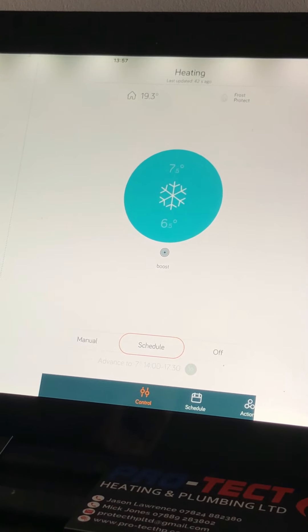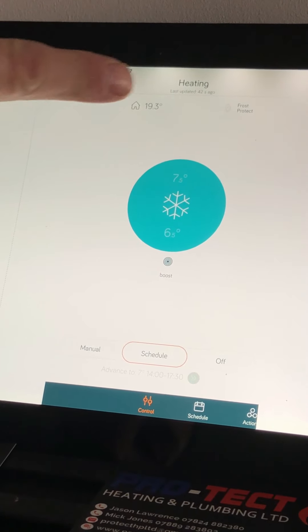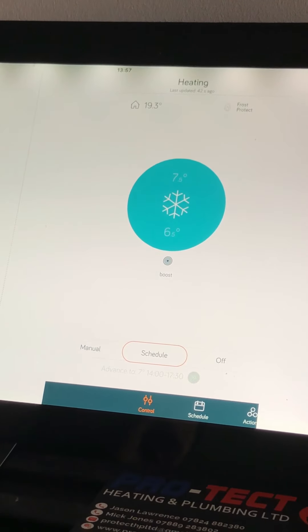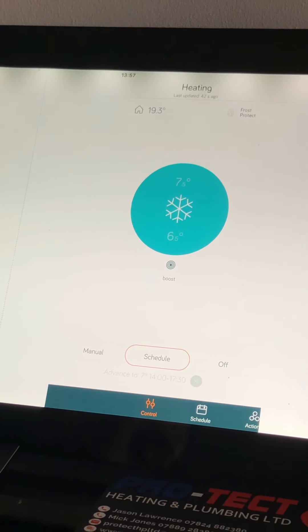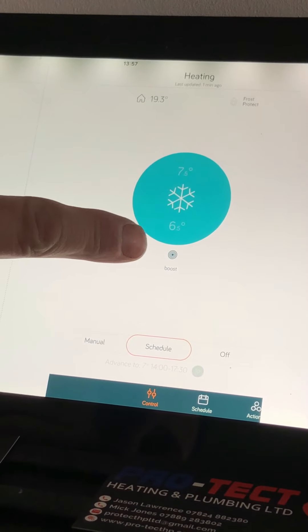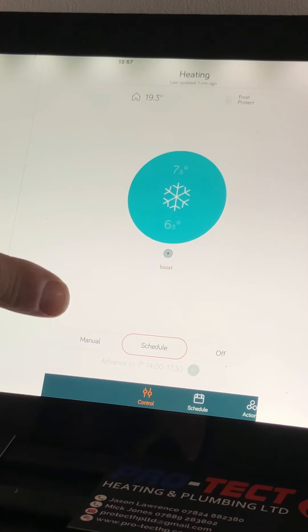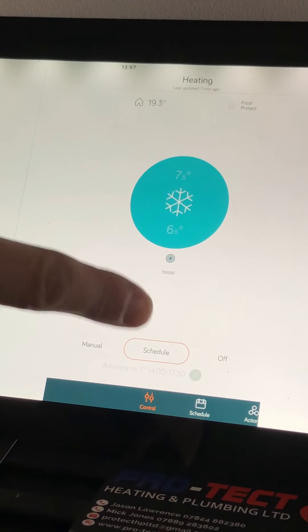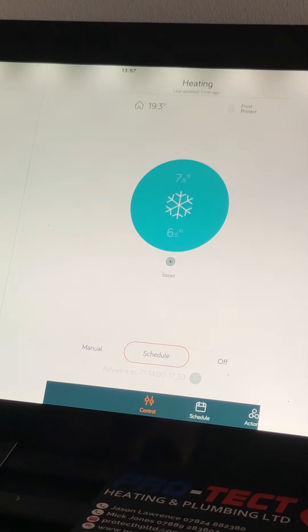When you open it up, starting from the top you can see when it was last updated, the house temperature — frost protected because we're only set at seven degrees at the moment. We've got the boost function at the bottom, which I'll come to in a moment, and then you've got your selector along the bottom with manual, schedule, and off.